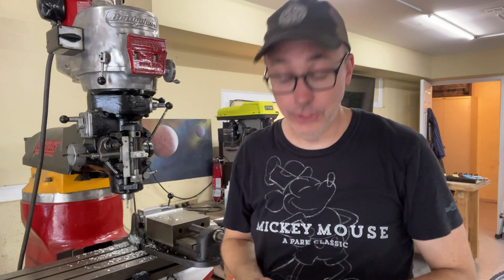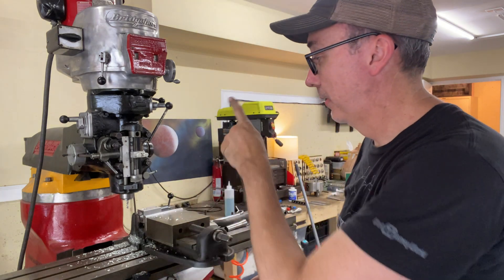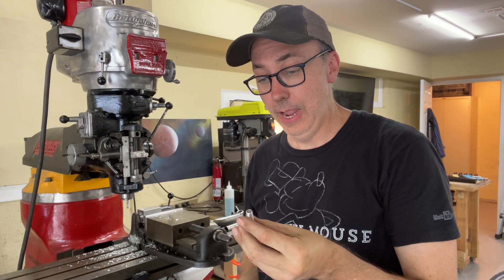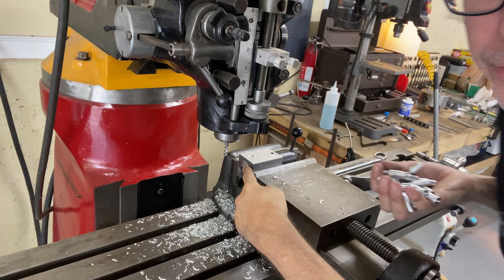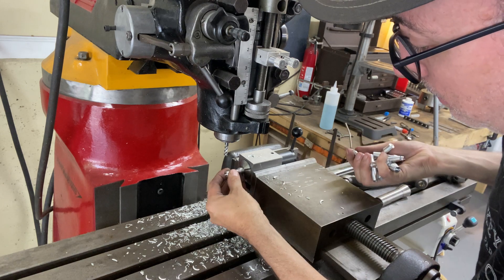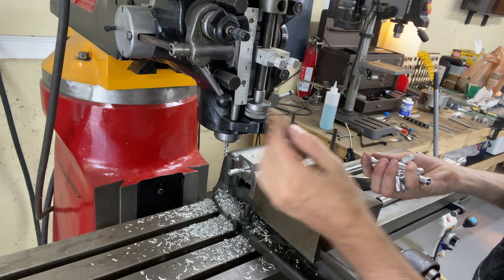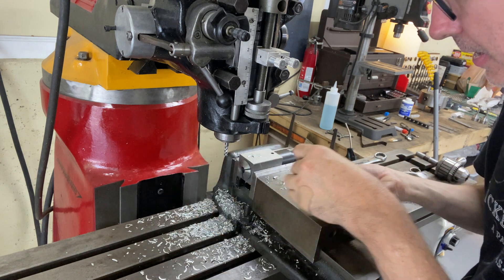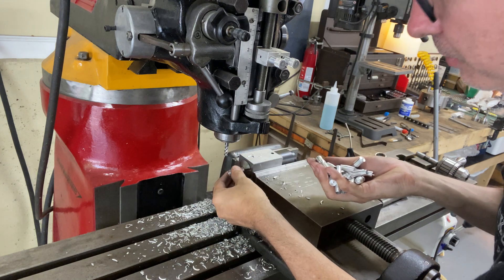I've finished running all the nocks on my Tormach lathe. The only thing left to do is the notch for the string right there. So I've set up my bridgeport and I'm just going to run these — shouldn't take but a minute. I've set up a 5C collet block right here so that these are easy to pop in, lock down, and then run the end mill in and out. I'll pop out one, pop in the next one, run the end mill again, so this should be real quick.